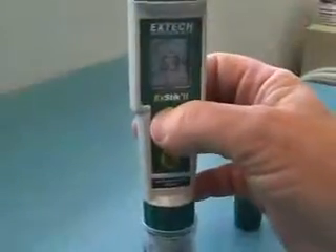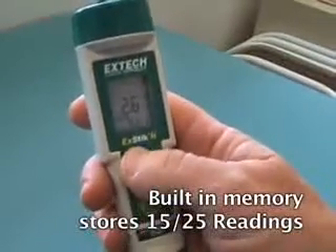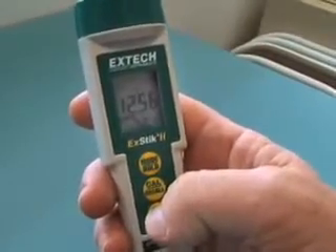The internal memory allows for data recording of up to 15 or 25 readings that are labeled sequentially for easy recall. This feature eliminates the need to bring samples back to the lab — it not only saves time but provides maximum accuracy for on-the-spot data recording.